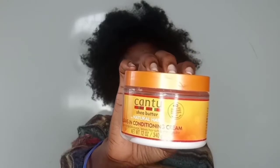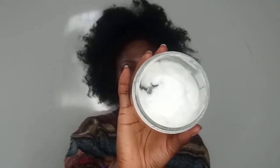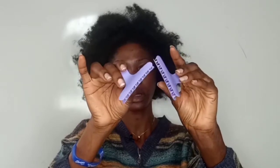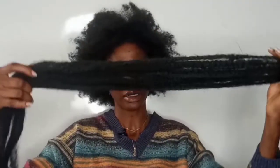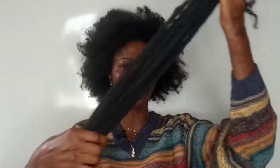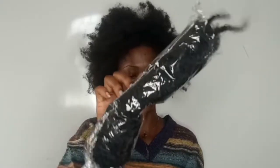What I'll be needing is my spray bottle filled with water and my Cantu leave-in conditioner, which I'm already running out of. I'll also be needing my combs for detangling, my hard bristle brush, and my edges brush. I'll also be needing a hair clip in case I want to section my hair, my Marley hair with extras just in case, the hair gel — this is Gorilla Snot hair gel for my edges — and my hair grease.